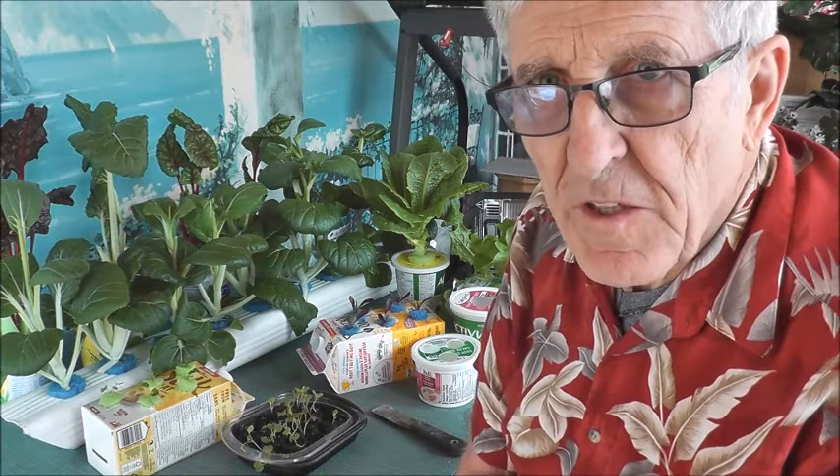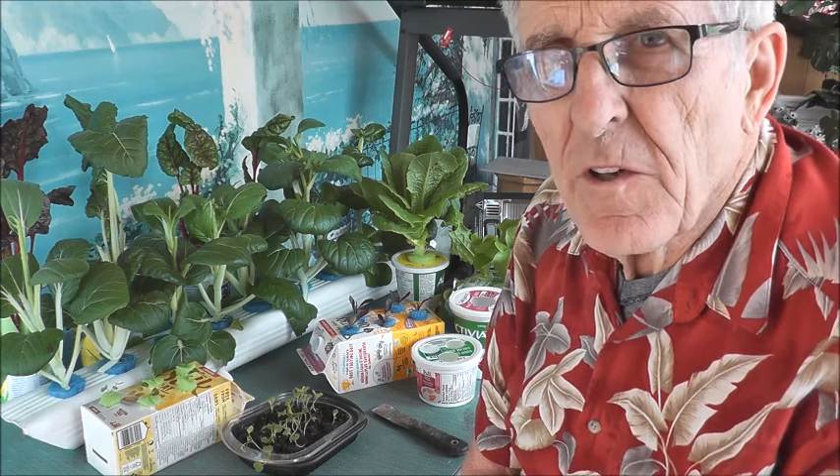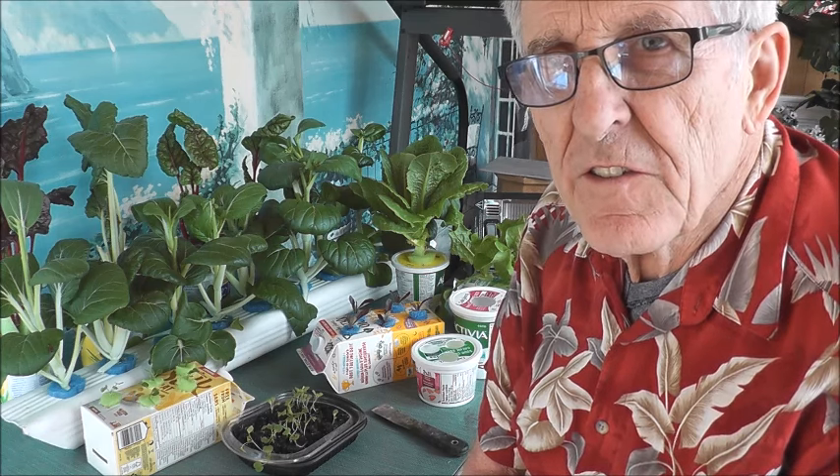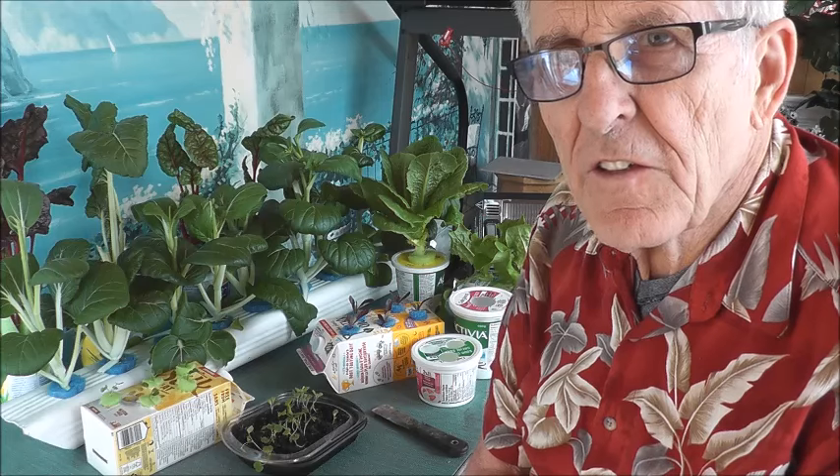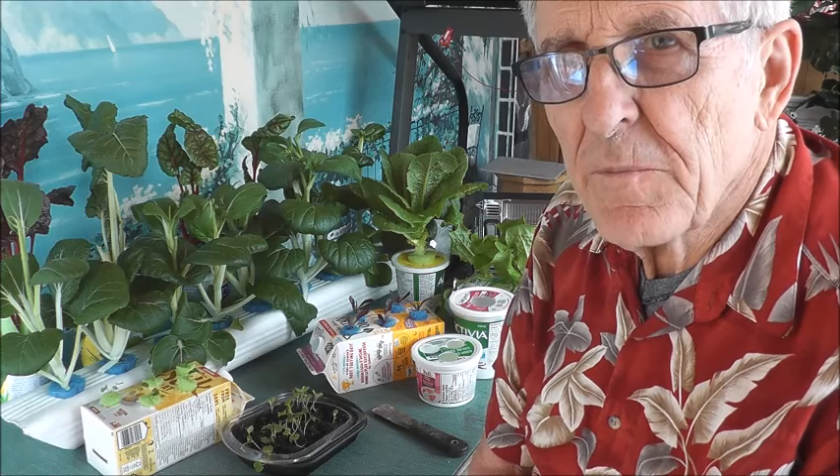Hello friends, welcome again to my YouTube channel today where I share some great ideas. And I think I've got a great idea to share with you today concerning the hydroponics that I've been doing.